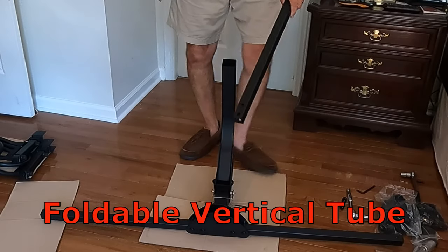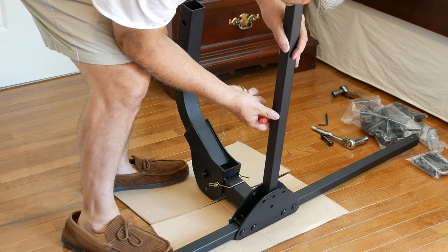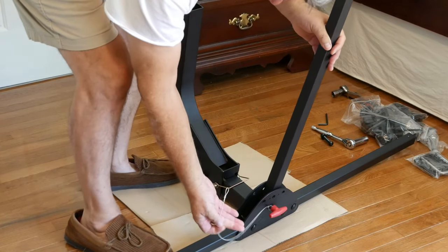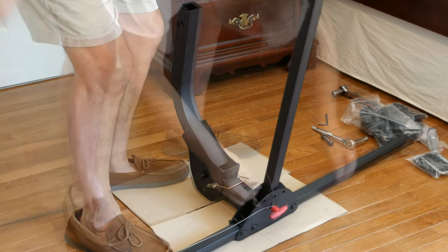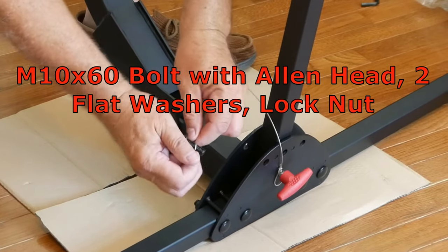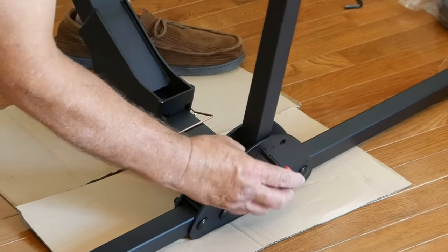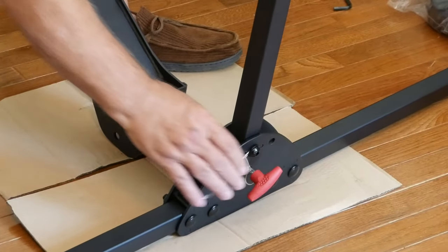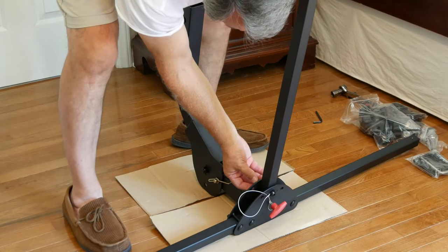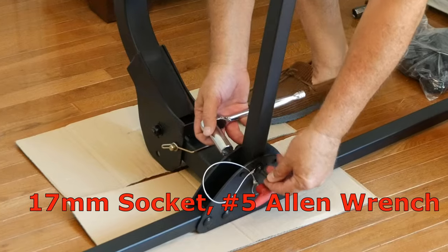The vertical tube slides into the center of the connecting bracket like this. Insert the red-handled pin into the bottom center hole. Slide a flat washer onto the allen head bolt first, then insert the bolt into the tether loop like this. Insert the red-handled pin into the top center hole of the connecting bracket and through the vertical tube. On the back side of the connecting bracket, place the other flat washer and lock nut. Holding your allen wrench in place, tighten the lock nut using a 17mm socket.